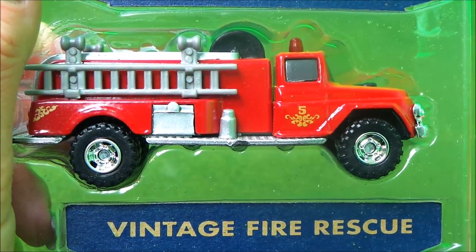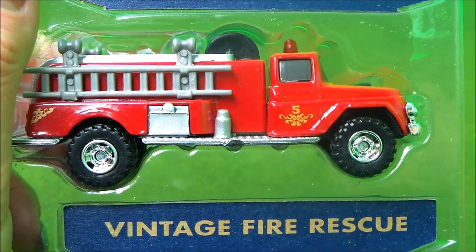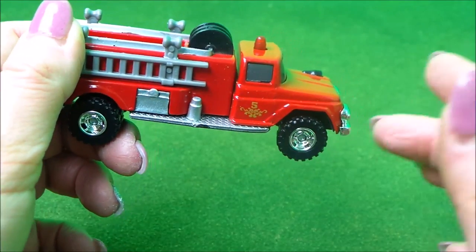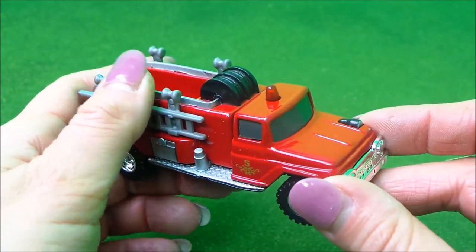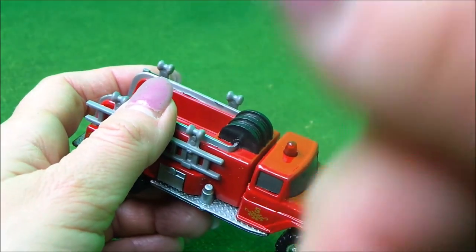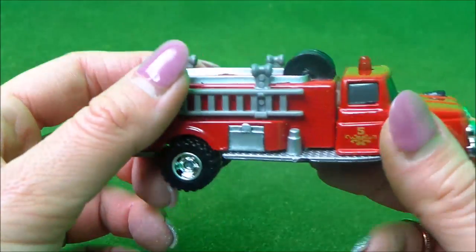And last but by no means least, I have to say I think this guy is my favourite. This is the Vintage Fire Rescue Truck. Just because this is my favourite, it doesn't mean that it has to be your favourite. Why don't you leave me a comment in the description box down below — which one's your favourite? Number one, number two, or this one, number three.